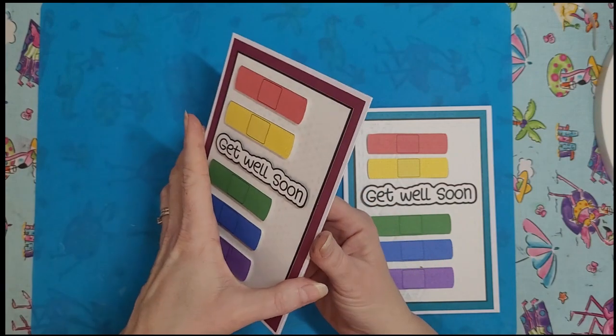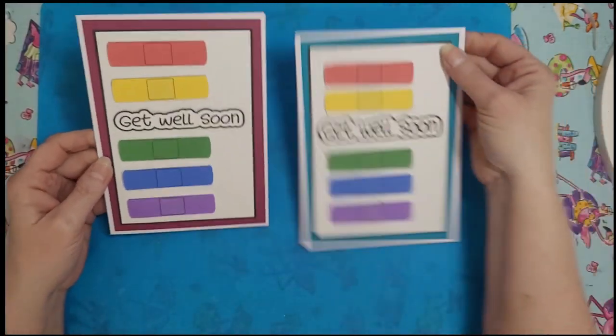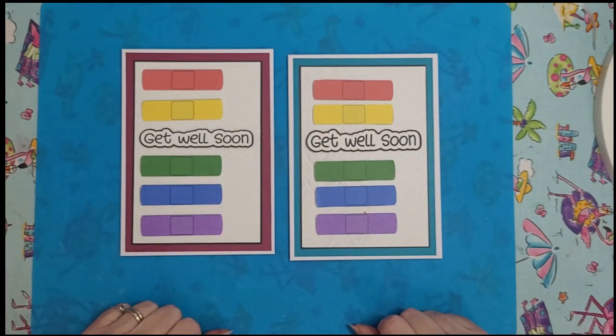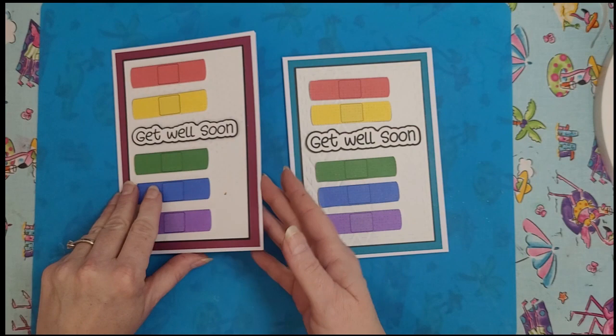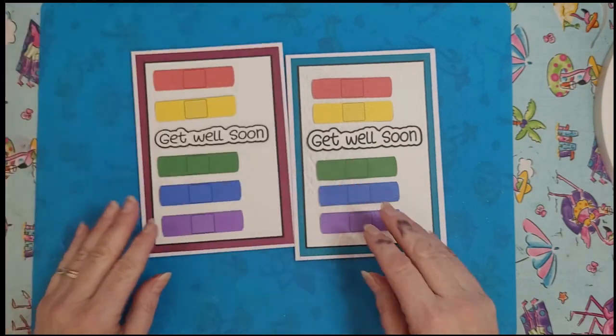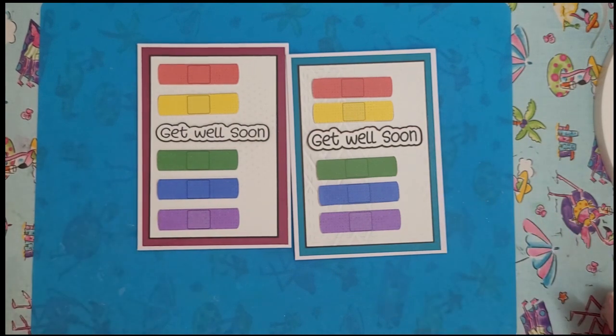There you have it — 'get well soon, until then just rock those PJs.' You can do it in any color you want, with or without the extra band-aid in the middle. Just pick what color you want for the front and there it is. I hope you enjoyed this and I hope you try one of the other ones from the set. Until next time, stay crafty!